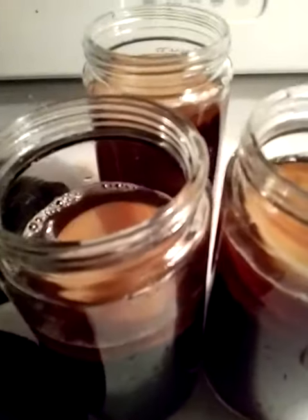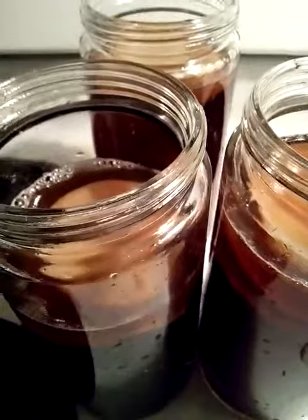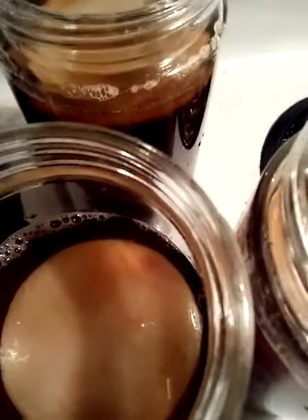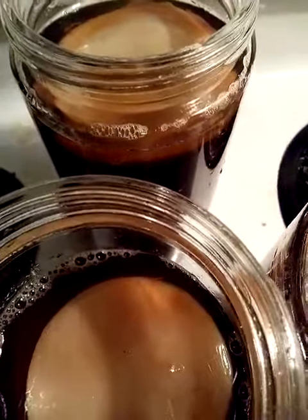So this is what I have. I have 3 bottles of Kombucha. And I also have my starter kit with my SCOBY inside, which I make from scratch.